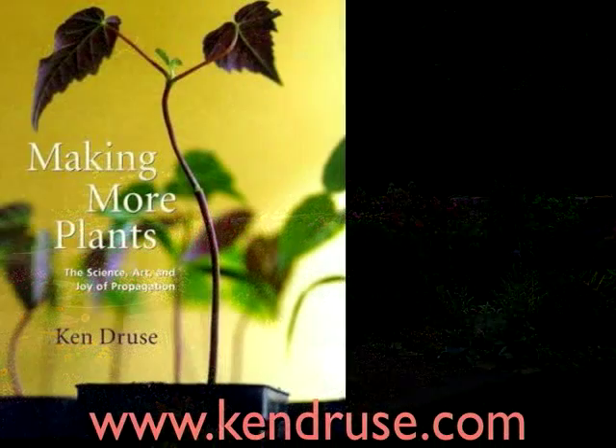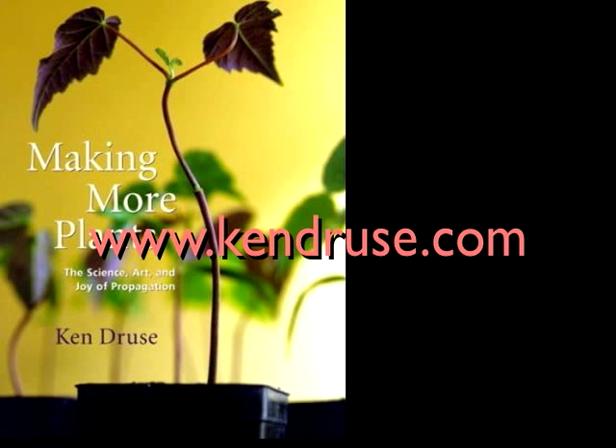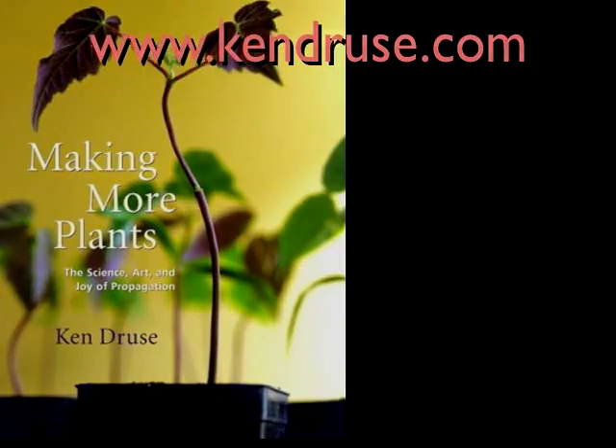Please check out my book, Making More Plants, at www.kendrews.com for a guide to starting tens of thousands of plants from seeds and cuttings.